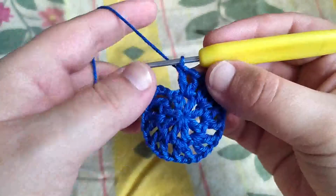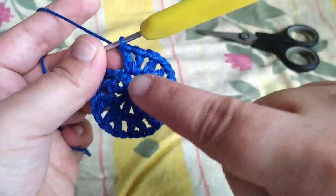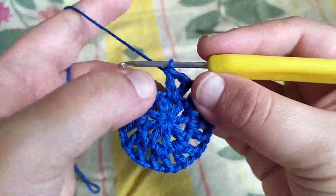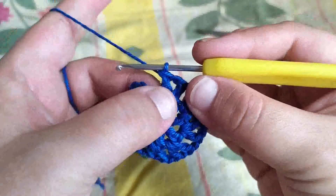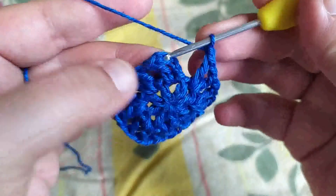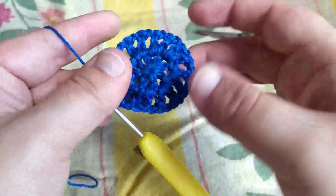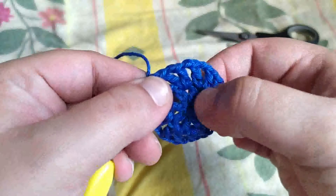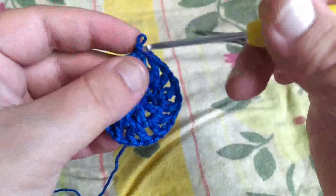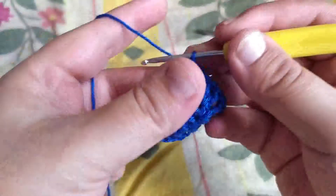On a donc fini ce tour avec une bride, une maille en l'air, une bride dans chaque espace, séparées d'une maille en l'air entre chaque. Le fil coincé est à l'arrière — on coupera le petit bout qui dépasse à la fin, il n'y a pas de souci.